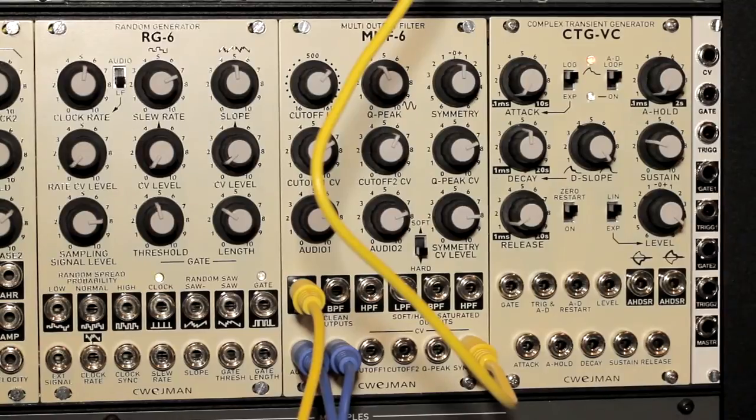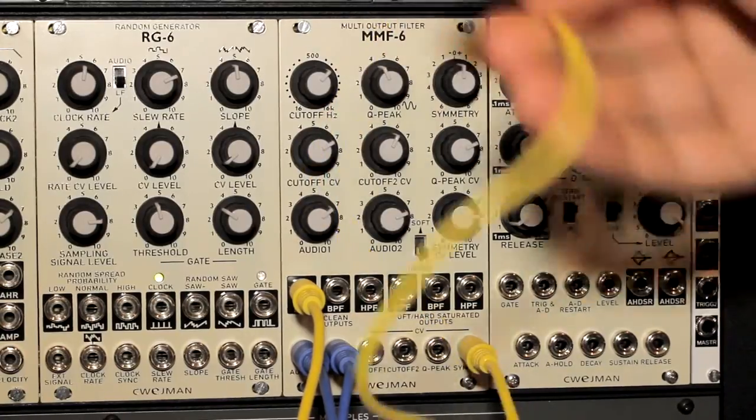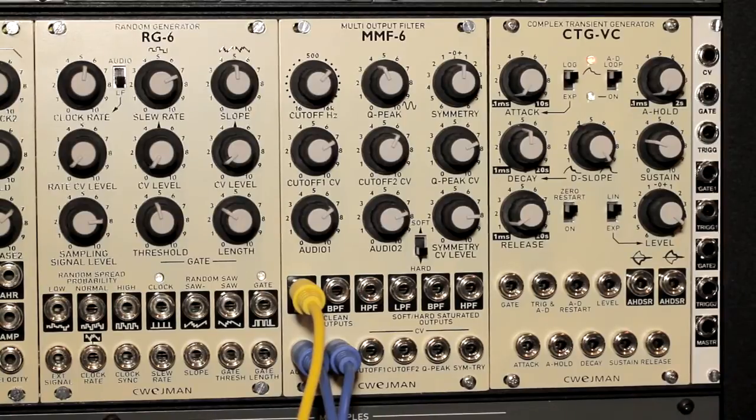As you can see, you can create some pretty interesting timbres using the MMF-6 module. It's actually a pretty easy and straightforward module to use. I think it's very flexible because of the multiple outputs, and if you're really looking to add a harder, more distorted filter tone into your modular setup, the MMF-6 is probably a good filter module to take a look at. And of course, you can't go wrong with any of the Shweiman filters — they all sound absolutely phenomenal with a precision I absolutely love. Check it out when you get a chance. Hopefully you found this video helpful, and thanks for watching.